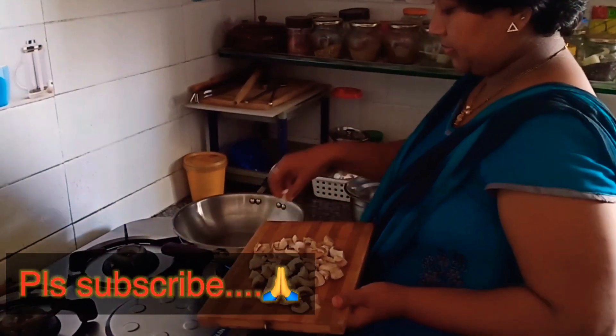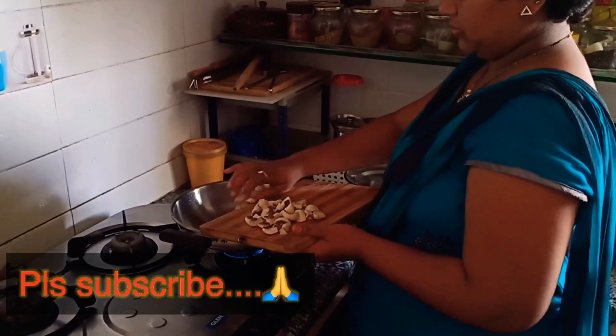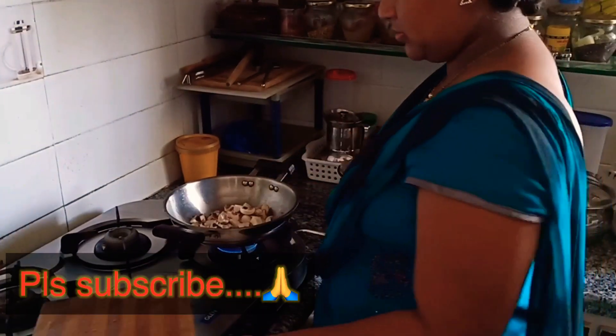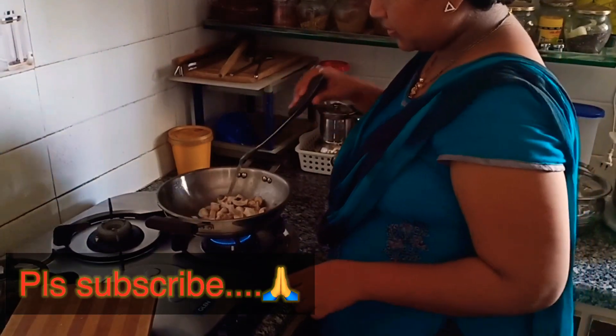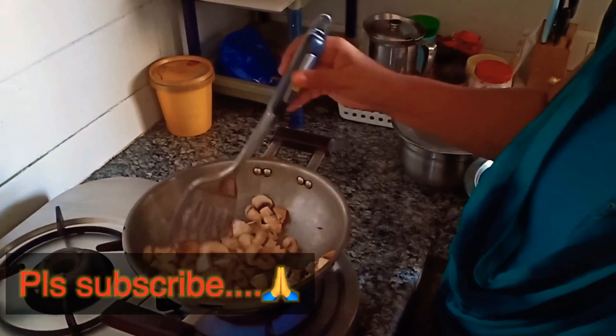This is a mushroom. I am going to show you mushrooms and I am going to fry it. This will be great.